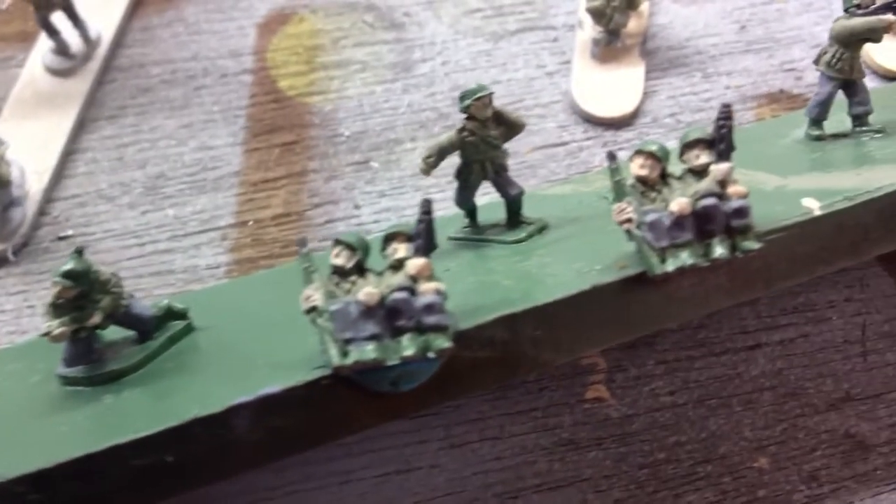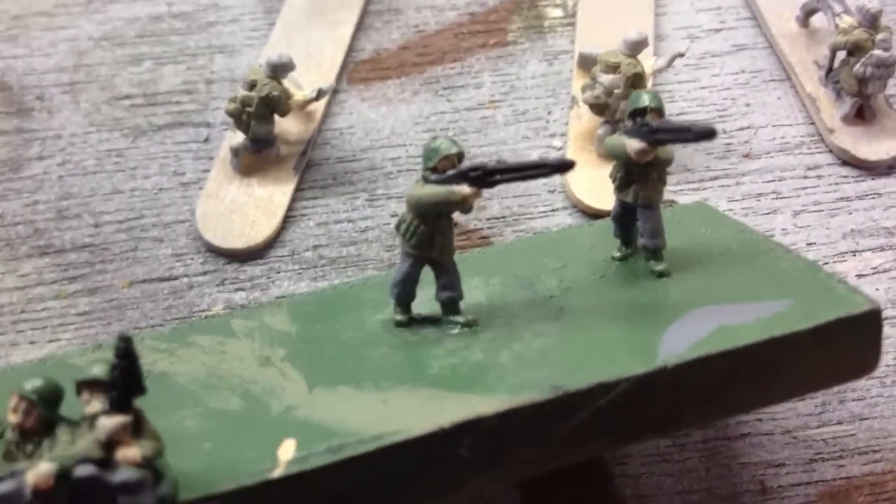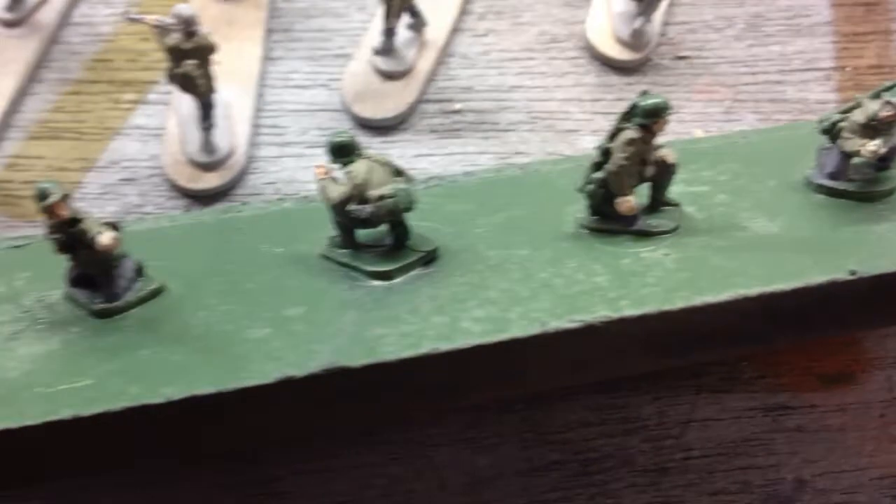Hey, hey, itinerant people. I am trying to crank these out. Boy, this video camera zooms in way better than the still. Anyway, so these are some of the minis. I'm trying to crank out these Germans and get them done as quick as I can.